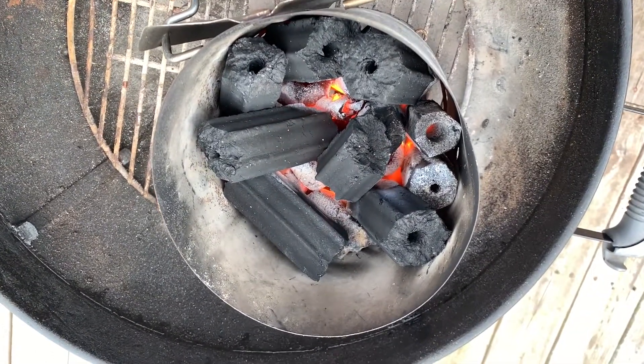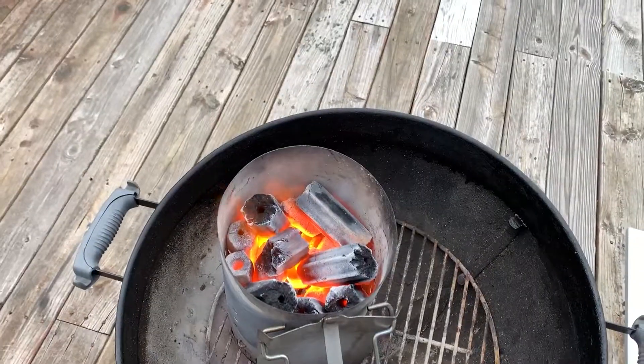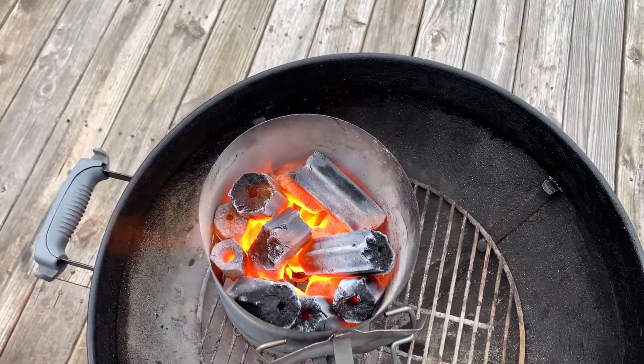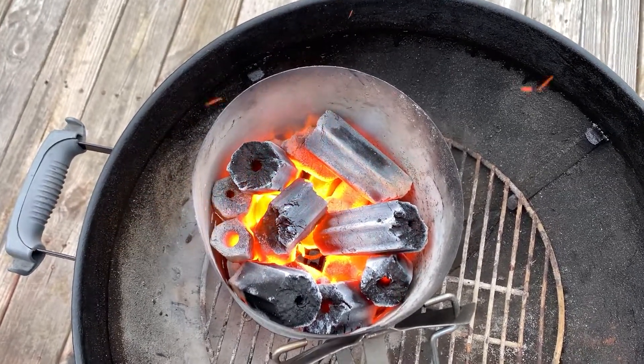She's getting there — look at that Prime Six charcoal heating up. Are those Bengals colors I see down in the depths of my Prime Six charcoal? Good day.